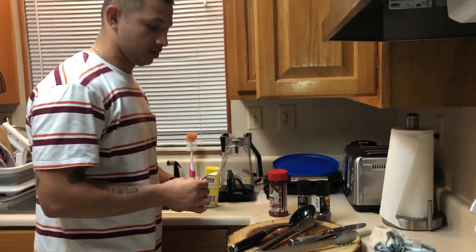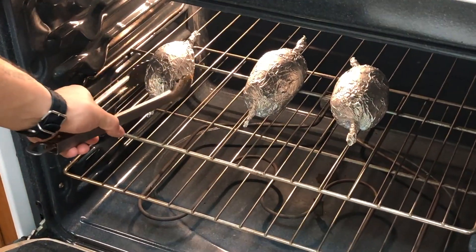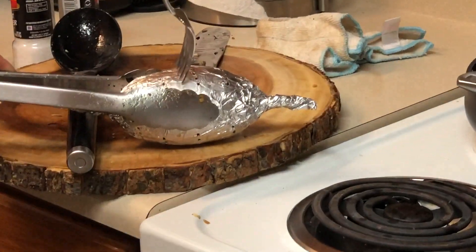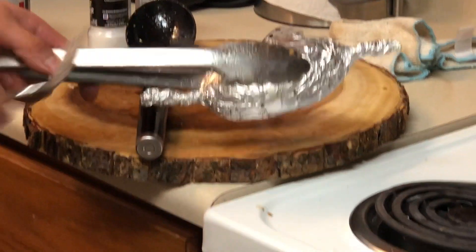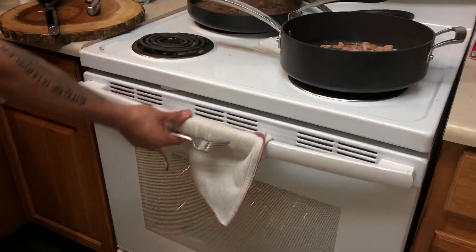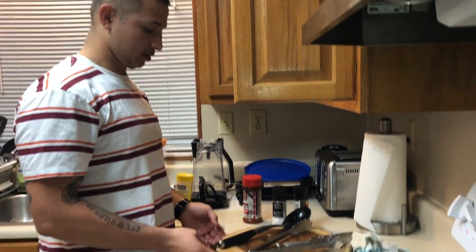Check on the potatoes — the way you check on them is just grab one and stab it. Does it feel really soft? Super soft and good? If it's hard, it's probably going to take the longest. Potatoes are usually the ones that take longer, that's why I like to start on those first since they need the most time.